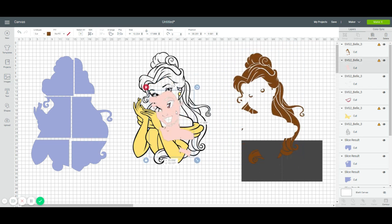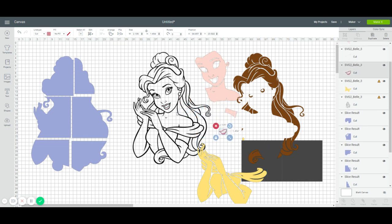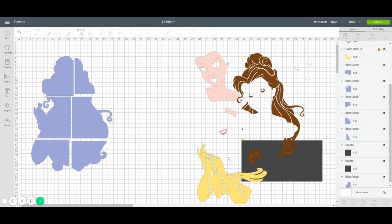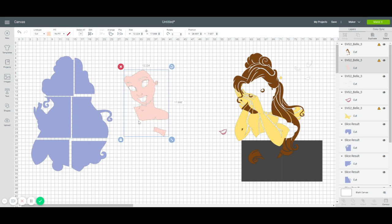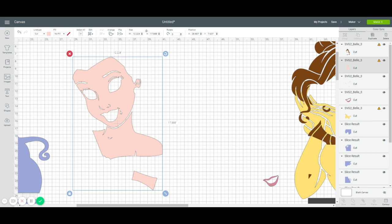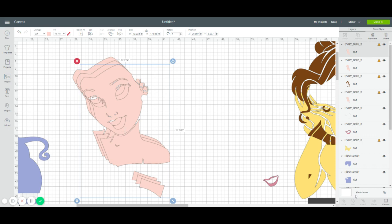Let's move the hair aside for now. We have her skin, the yellow, her lips, the white pieces — her eyes and teeth. There's a little outline we don't need at all, so I'll delete it. Let's do the easy piece first — her face. It looks like her face is one piece, this is two, and this is three, so we're going to use Contour.